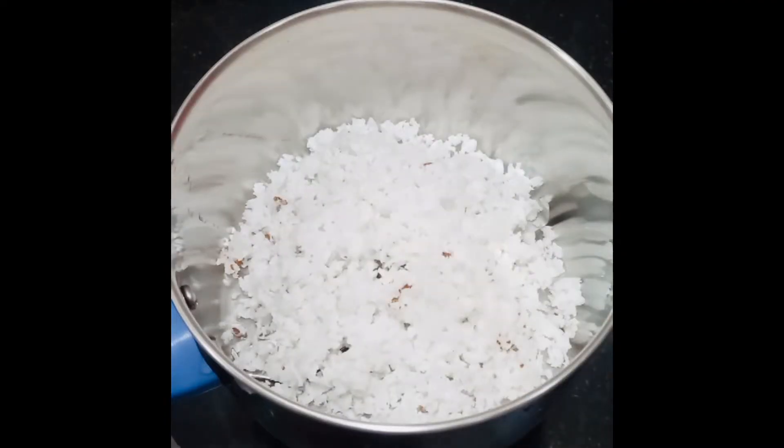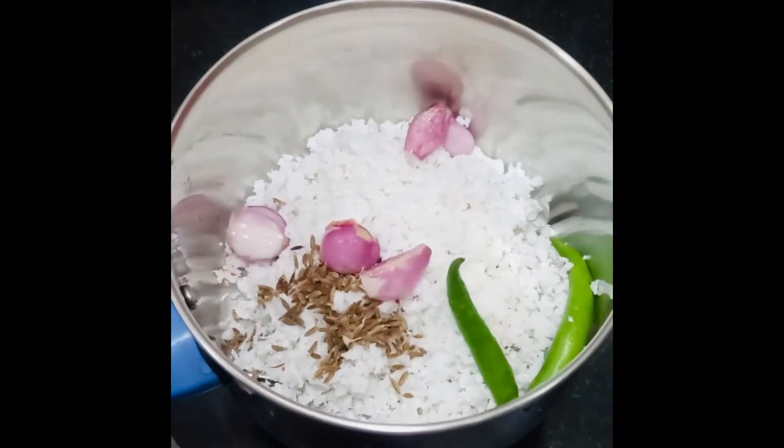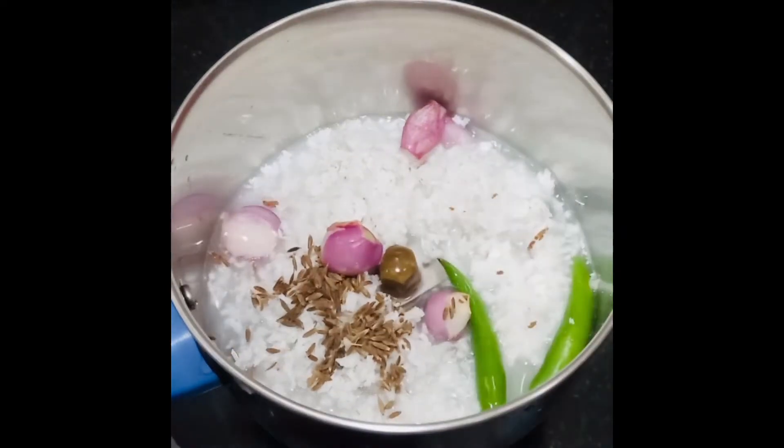3 tbsp of thyme, 1 tsp of thyme, 2 tsp of thyme, 3 tsp of thyme and 4 tsp of thyme.